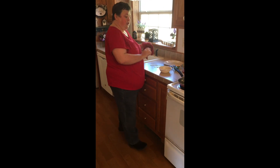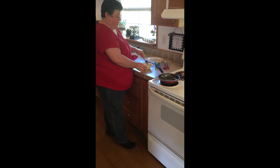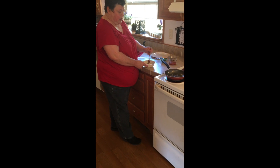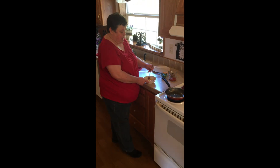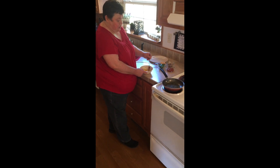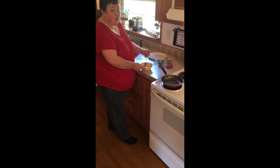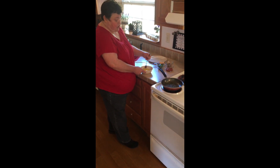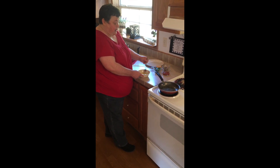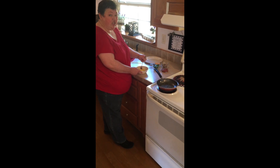Now I'm going to go ahead and turn my pan on and let it heat up a little bit. Then I'm going to take a fork and just beat those eggs. Some people like to add milk or water to their omelet mixture because they think that makes it fluffier, and you're more than welcome to do that. If you do, you just add about a tablespoon of liquid to it — it will whip some air into it and make the omelet fluffier. But you don't really have to.